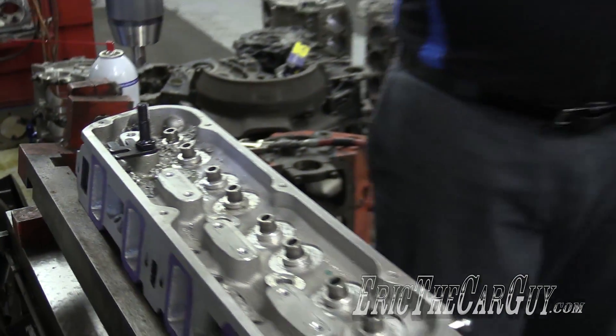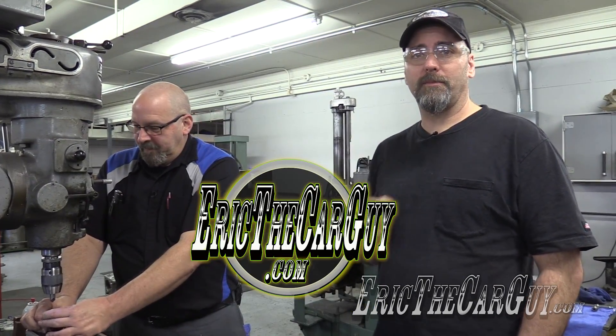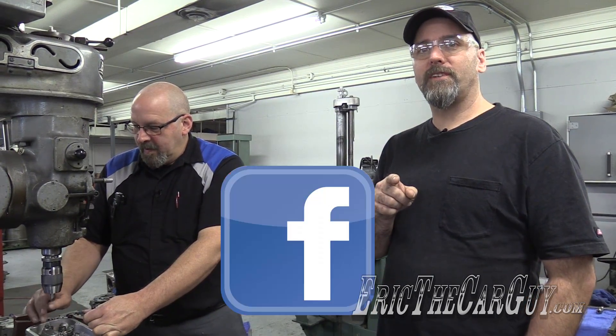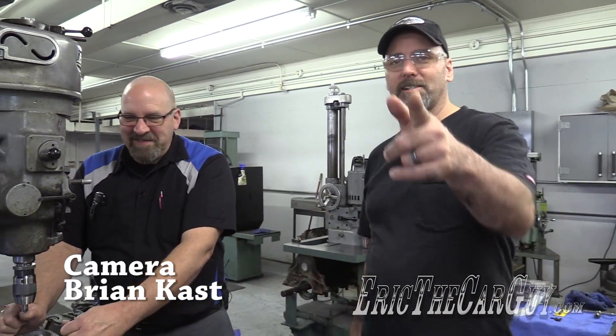Kevin Frischi, thank you for the lesson. Really appreciate it. Link's in the description to Calvinator Engines so you can check out more about them. If you have automotive questions, I'll put a link to EricTheCarGuy.com. Google+, Facebook, Twitter, Instagram if you wish to connect socially. Be safe, have fun, stay dirty. Thanks — see you next time.